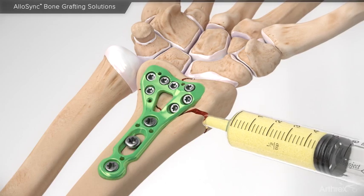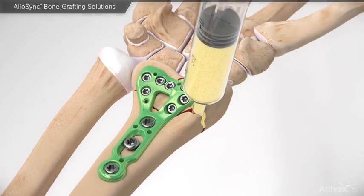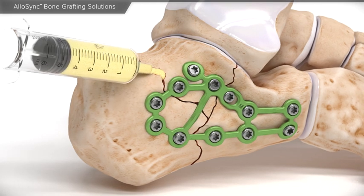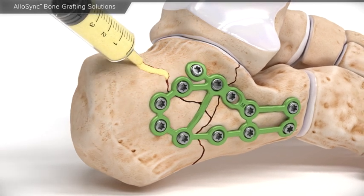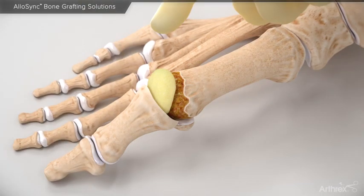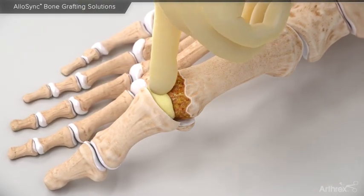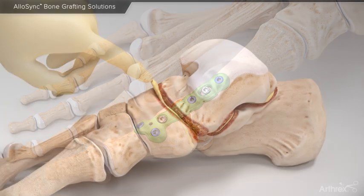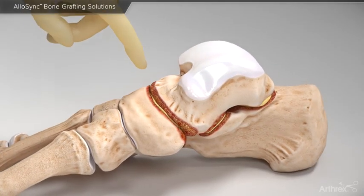The grafts are conveniently provided as ready-to-use off-the-shelf grafts that require no mixing or thawing prior to delivery. Additionally, Allosync Putty can be molded into place across fusion sites to provide an osteoinductive and osteoconductive graft.